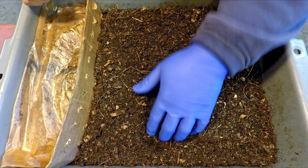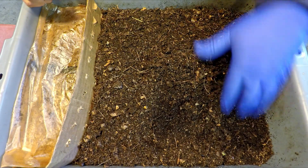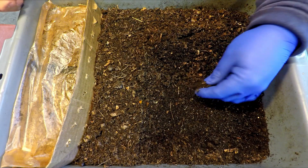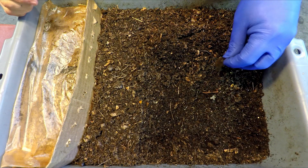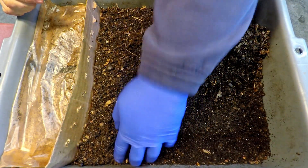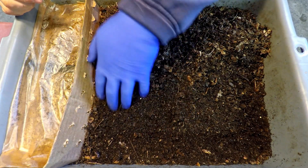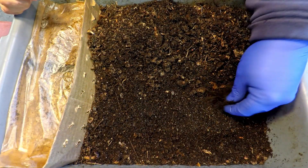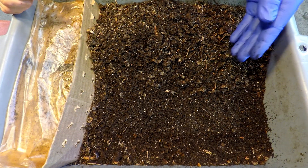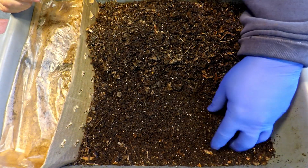The dryness is one of the main strategies of using this migration method. If this material out here were to remain very comfortable and well dampened, restocked regularly with food, there'd be really no reason for the worms to get up and go find themselves a better spot. Part of the strategy of trying to get them to move out on their own is to make this side of the bin a little bit undesirable for them to stay in.